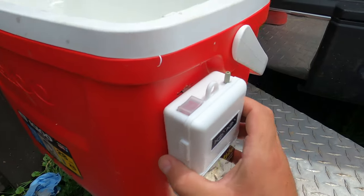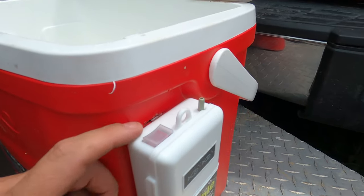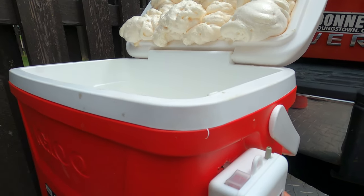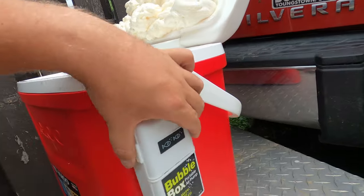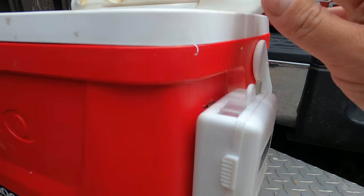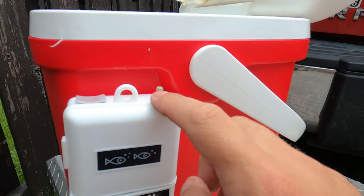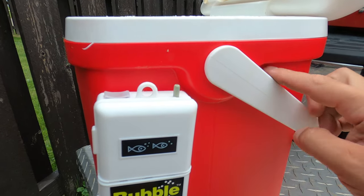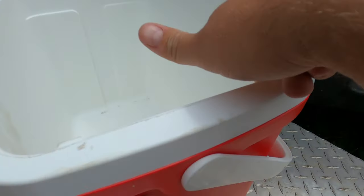I might actually just leave it like that. I am just worried about water getting in there, but it is on there pretty good — it bounces around, wiggles around. Now we just have to figure out how to run the tube, probably going to go from here, up and around and into the back and then down the back.